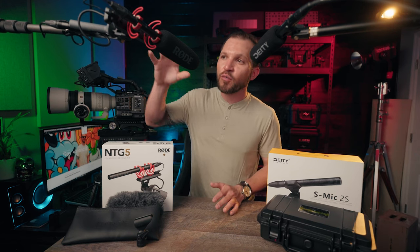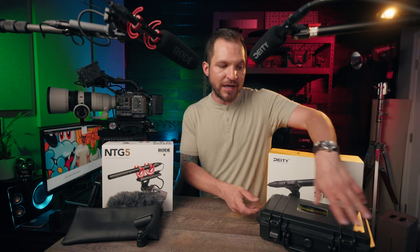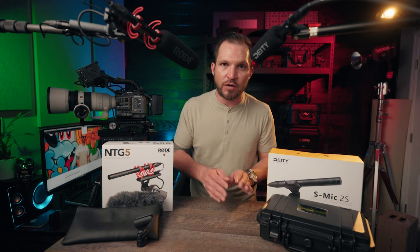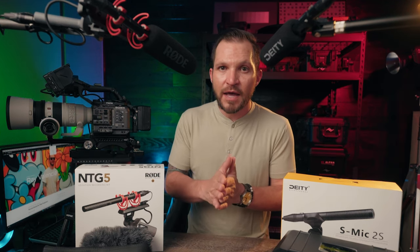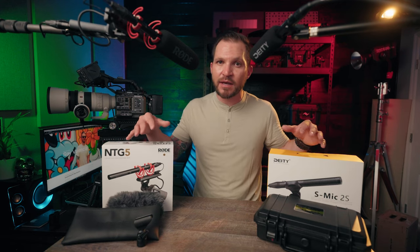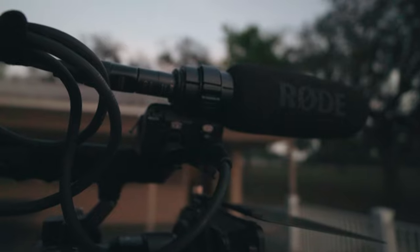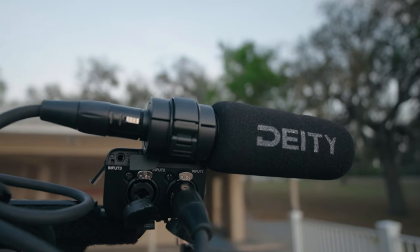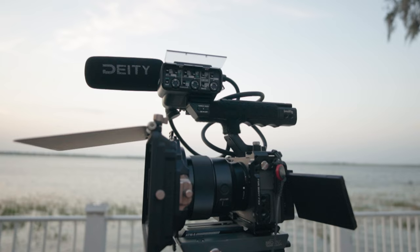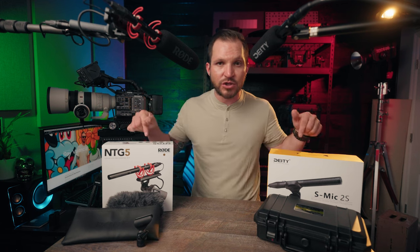Right off the bat, the Rode comes with a little bit more of a full kit — you can see the big Ryko shock mount and everything — while the Deity S-Mic 2S comes with this really nice hard case that looks very professional and rugged. But those differences come at a price. Let's talk about what you actually get in the box with each kit, because that may help you determine which one is a better value before we even get into the audio tests. Chapters are down below if you want to skip ahead.